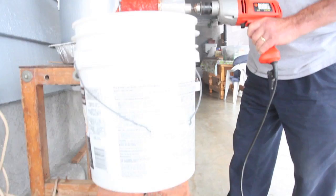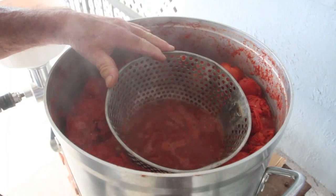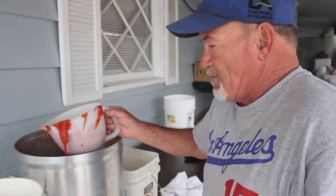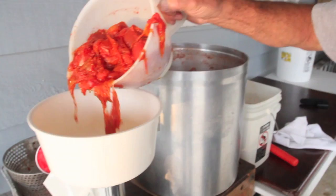We want to make a good sauce, and we dry up the water. Tomatoes sometimes get too watery, so I drain a little bit of water. And now I put the tomatoes in the machine and we pass it through the machine.